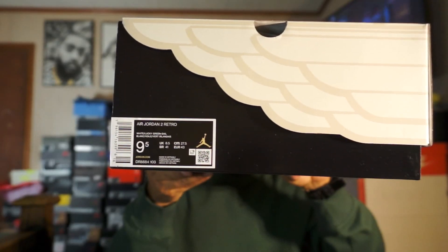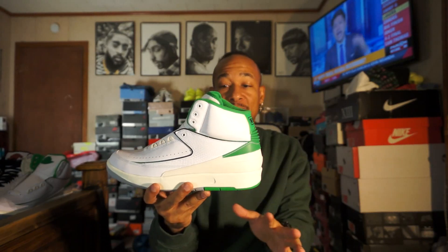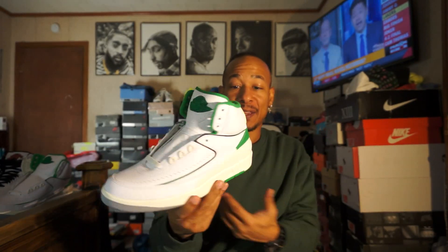It has a lot of OG specs, except for this color. It is this green colorway — you know, it didn't have green back in the days. It could be an ode to the Celtics or something. Tatum is a Jordan athlete.